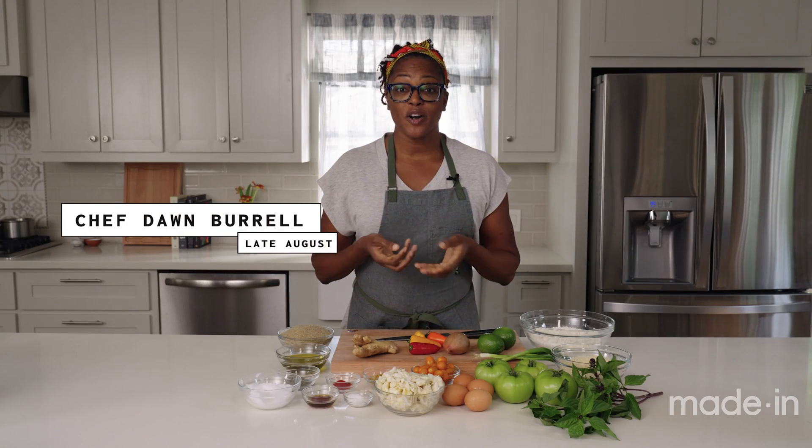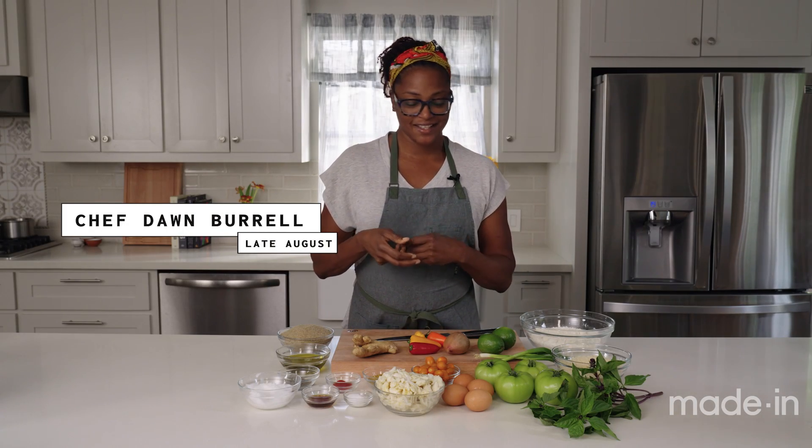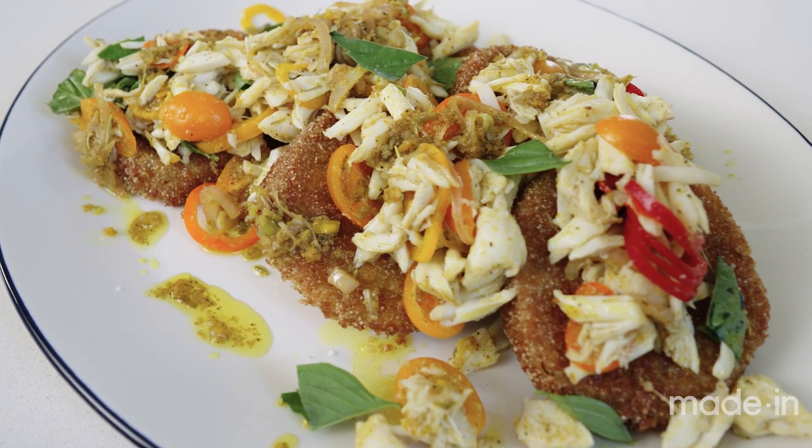Hi, I'm Dawn Burrell, chef partner of Late August here in Houston, Texas. Today I'll be showing you how to make fried green tomatoes with a curry crab salad.